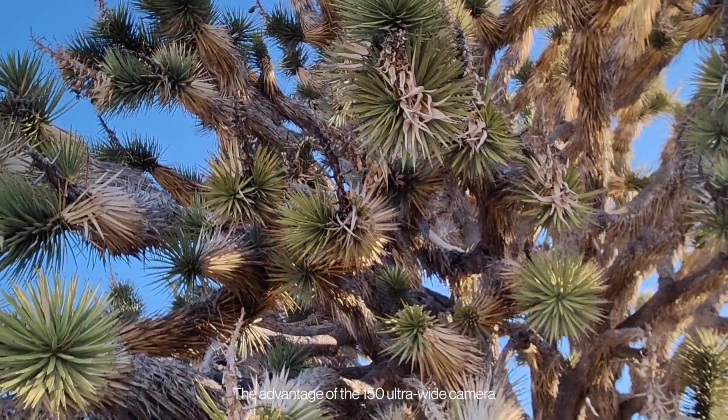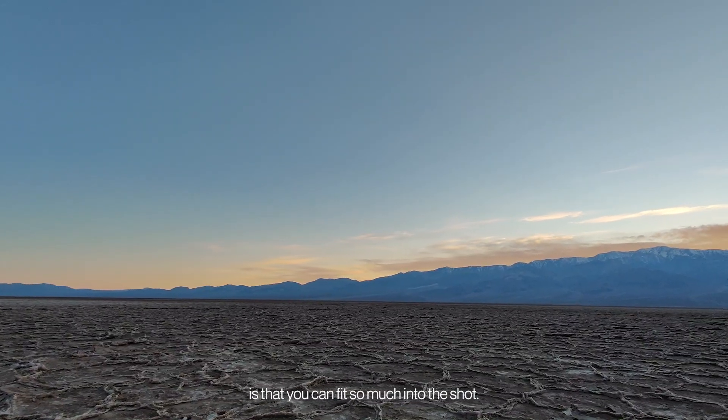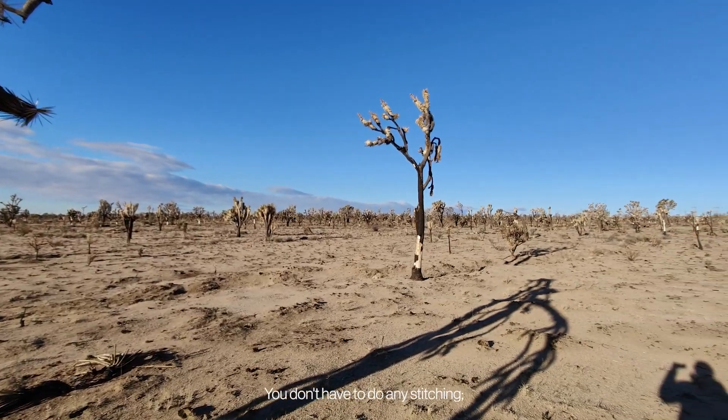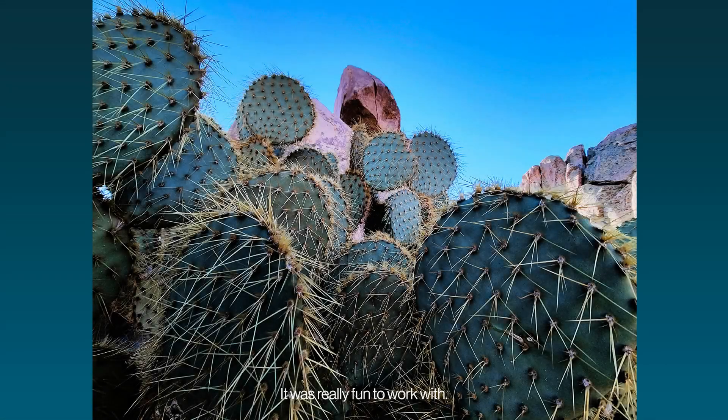The advantage of the 150 ultra-wide camera is that you can fit so much into the shot. You don't have to do any stitching — you just take a single frame and you've got a huge panorama. It was really fun to work with.